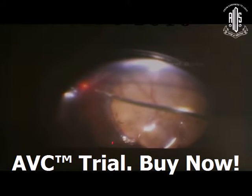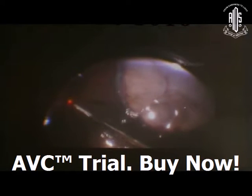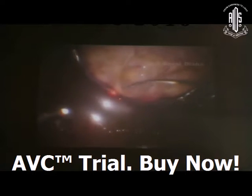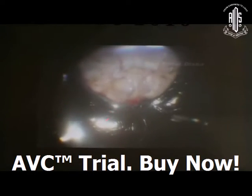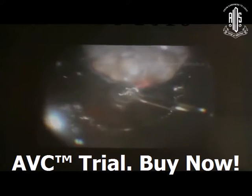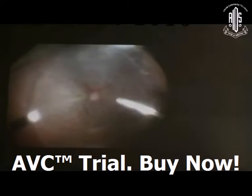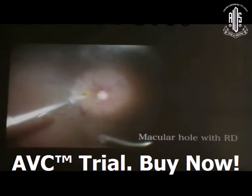Laser should cover all 360 degrees at the periphery as well as the margin of the choroidal lesion. Be very careful while doing laser at the macular area, because these patients may have only one eye. You should do only one or two rows of laser at the margin of the lesion especially at the macular region.